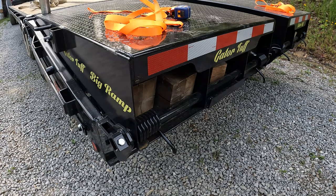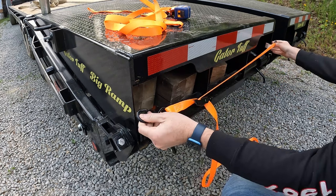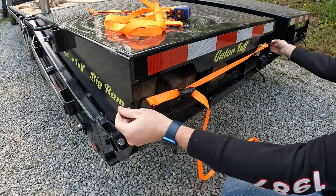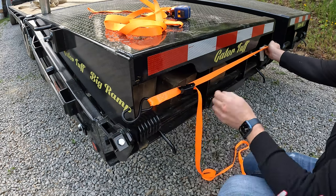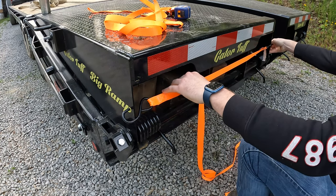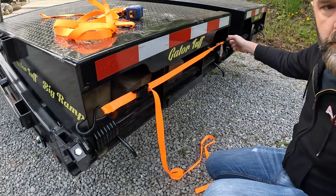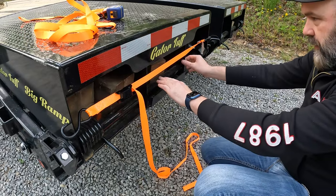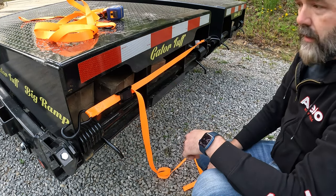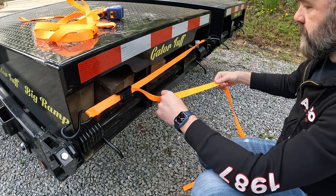My plan is to take a ratchet strap and stretch it across the back of the ramp like this. I need to drill a hole in each end of the ramp — one here and one over on this side — so the strap will be roughly centered over these holes and keep anything from being able to fall out. That's the plan. Just drill a couple holes, and I've already marked it.